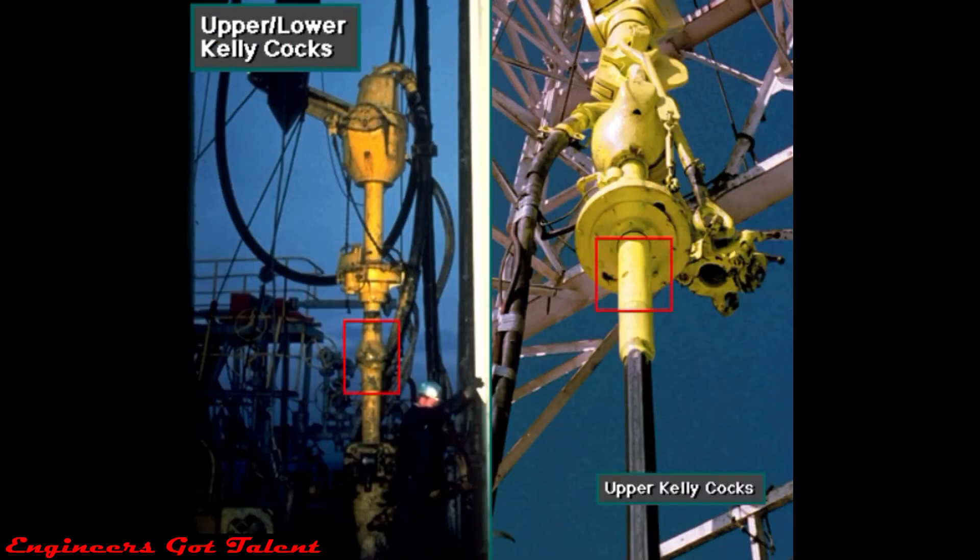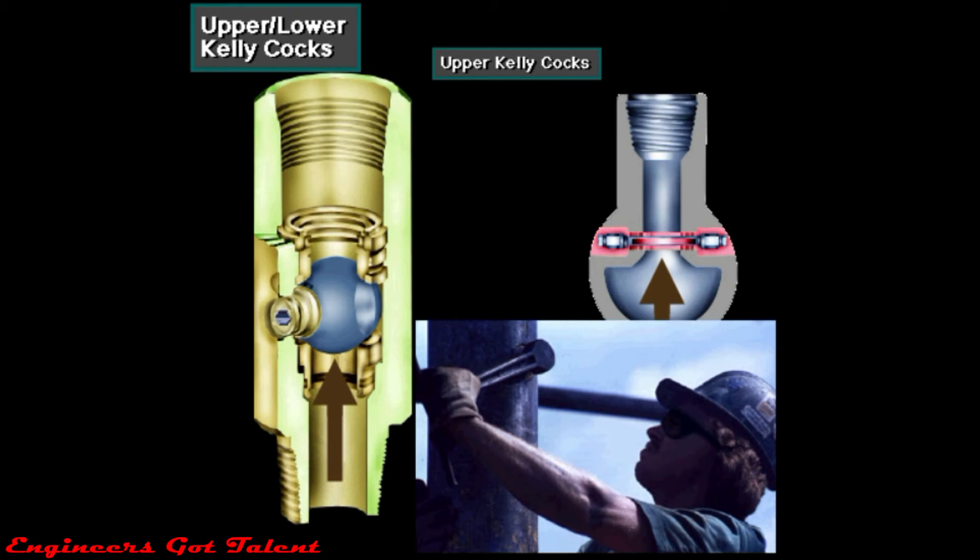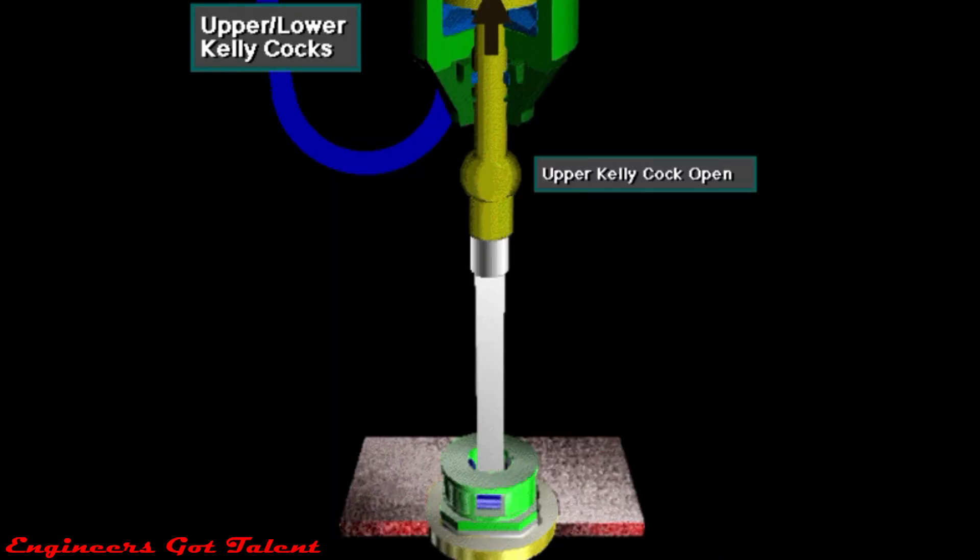An upper kelly cock is located above the kelly. It normally serves as a backup to the lower kelly cock. If the lower kelly cock failed, crew members would use a special operating wrench to close the upper kelly cock. The closed upper kelly cock prevents further flow and protects the equipment above the kelly from high-pressure flow.